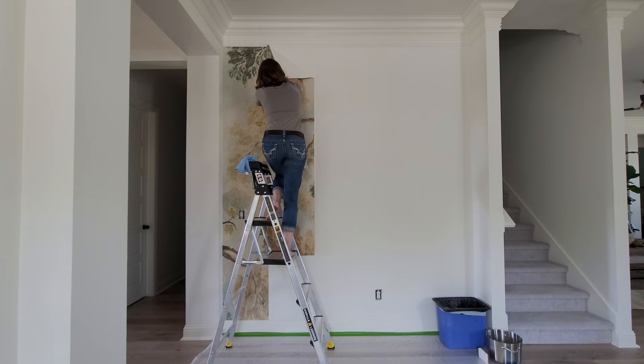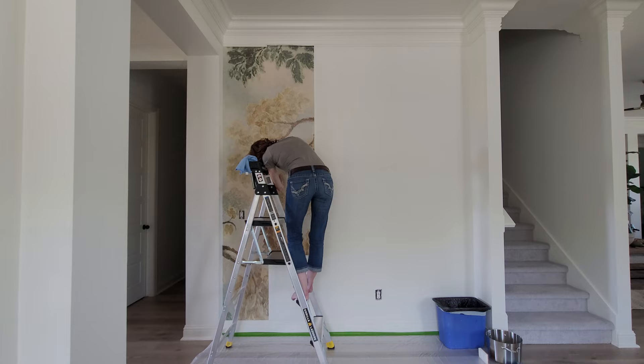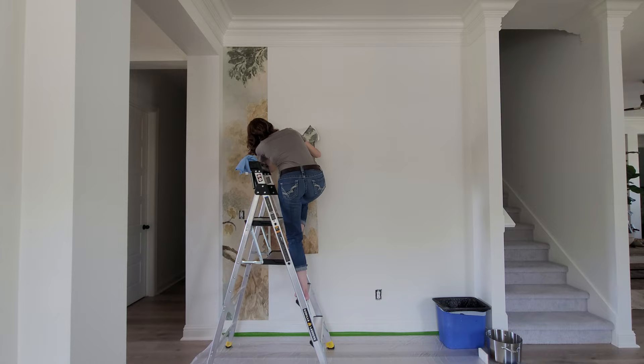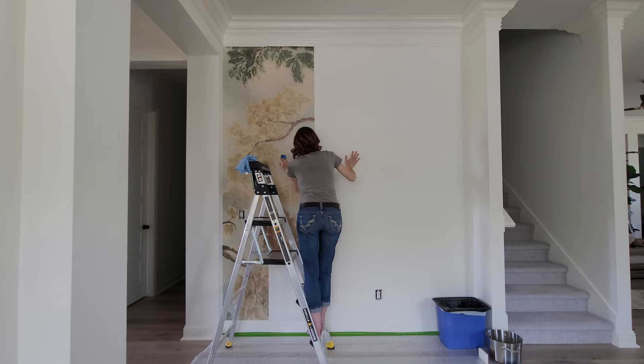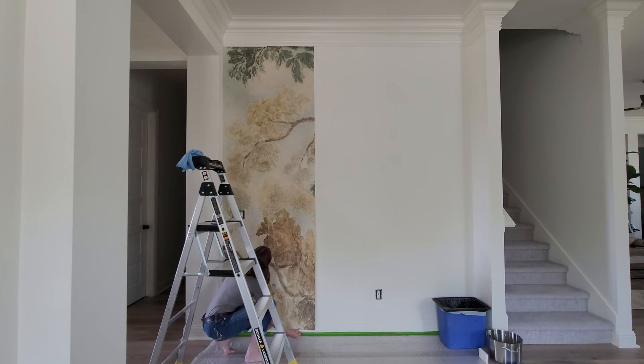From here on out, now that I have the first strip up and it's totally straight with my pencil line, I'm just lining up the pattern perfectly. I'm going to have excess at the top and excess at the bottom, which I'll trim when it's all up. Really make sure that the seams line up perfectly and come together. I had some seams that spaced out and I ended up using some colored pencils to fill in the white wall that was showing through — it was probably totally user error. Really make sure that you line up your pattern perfectly and butt those seams up together.